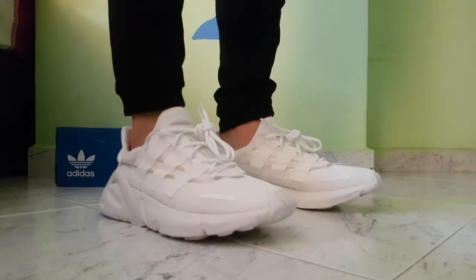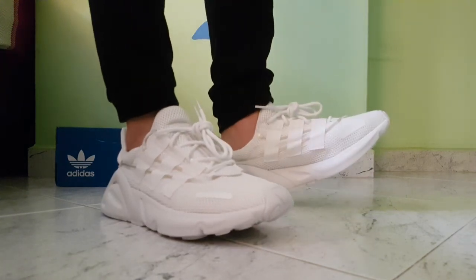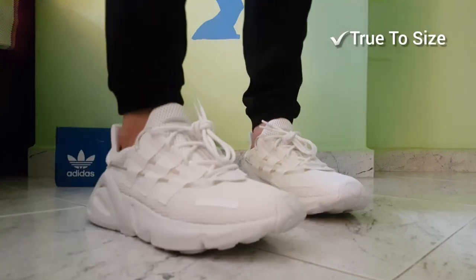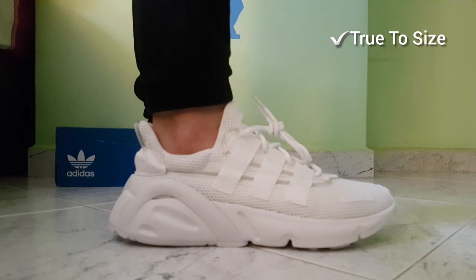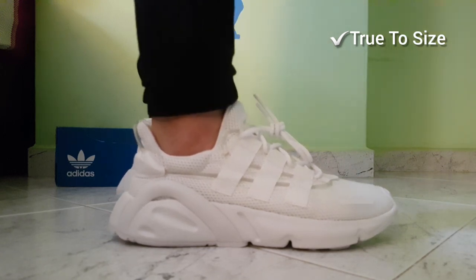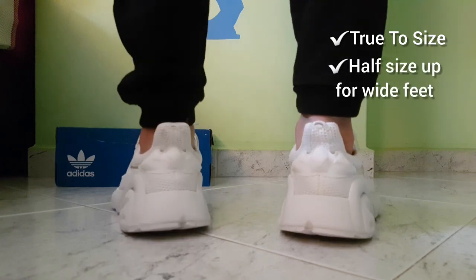In terms of sizing, these sneakers may offer a bulky dad shoe kind of look but they actually fit true to size. I made the mistake of going half a size down thinking they would fit larger, but they are actually true to size. So I recommend going with your true size for normal to narrow feet, and half sizing up if you have wide feet.